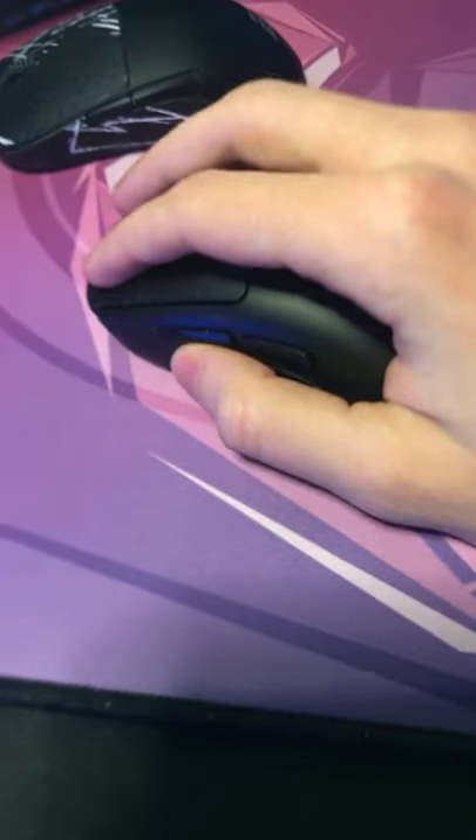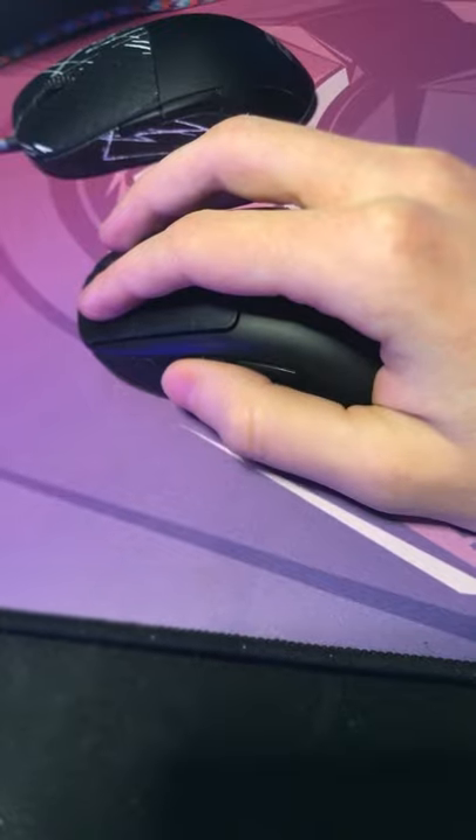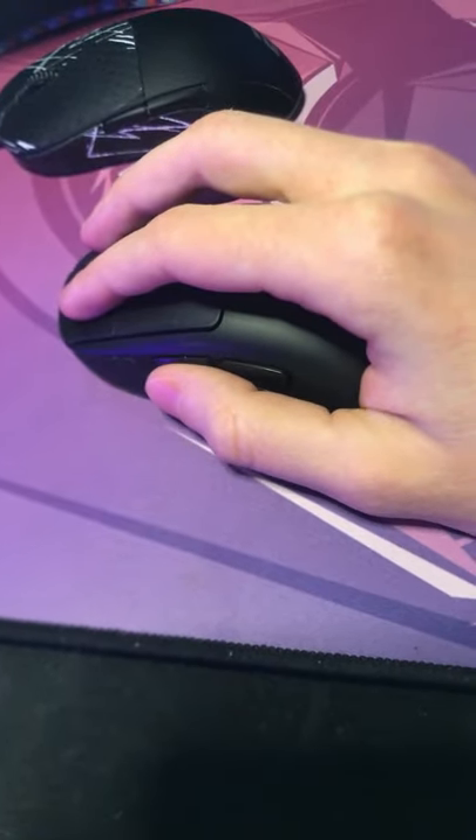On my new mouse, as you can see, I can hold it comfortably and have my thumb pretty much instantly at the buttons. And yeah, that's my only issue with the Endgame XM1.